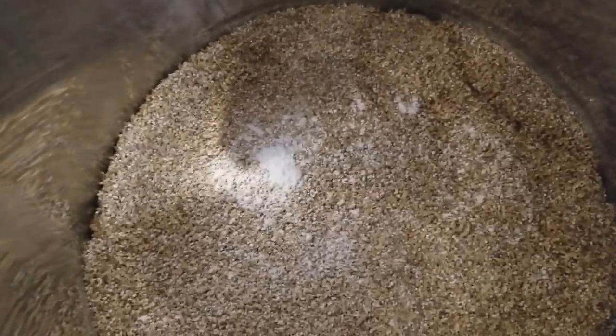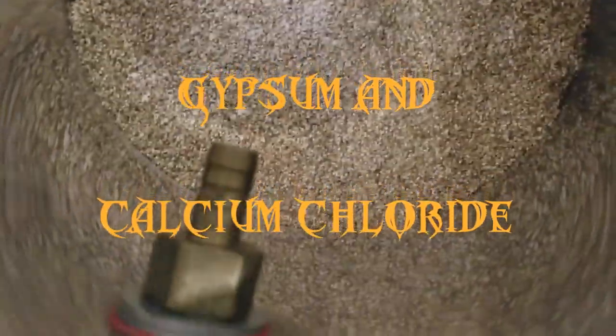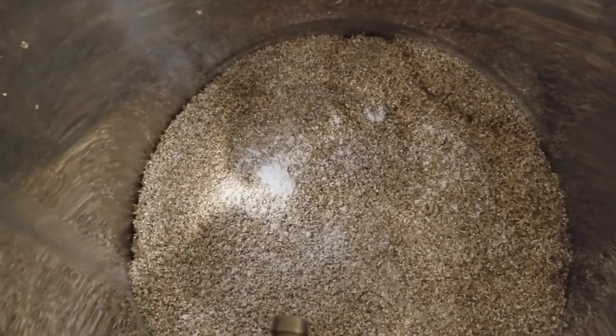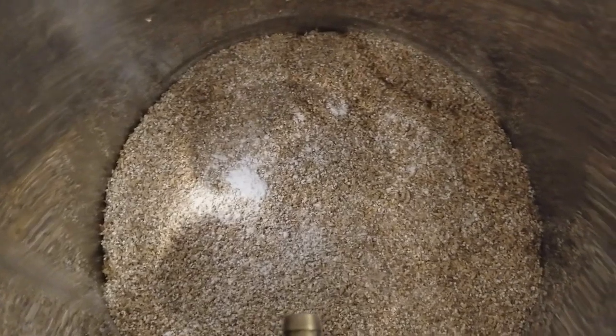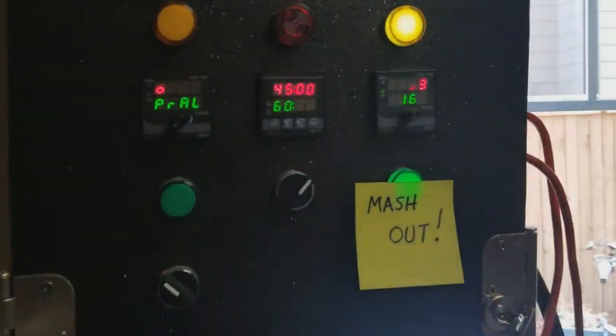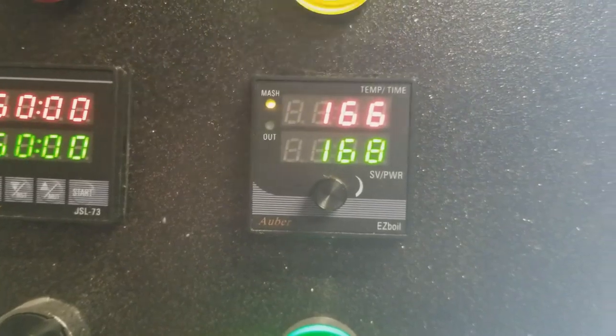In the mash tun you can see I've got my grains and I also have my water salts. The water salts consist of three grams of gypsum and another salt — I'll put it on screen. Anyway, we're going to be underletting the mash. I'm doing just a little over four gallons for a five-gallon batch. I like having a thin mash so all the water hits all the grain and you get a really good conversion.